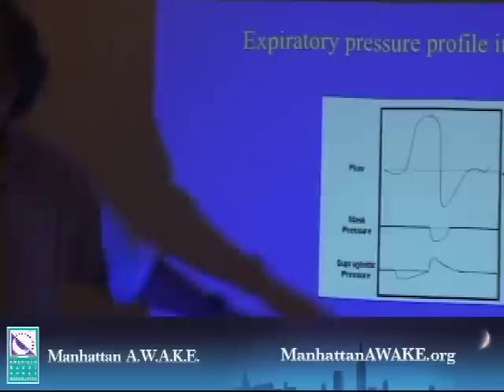This hump during expiration is perhaps what is uncomfortable — and it's clearly unnecessary. So if we could get rid of it, it'd be nice. If we drop the mask pressure during this period, we should produce a drop here, because you put the pressure here and you don't drop it there. So the idea behind C-Flex was to do exactly this.